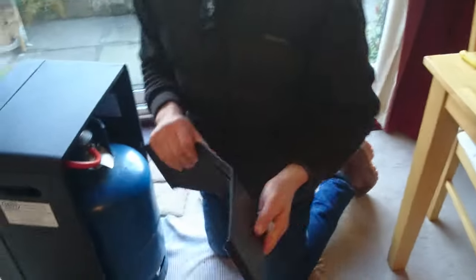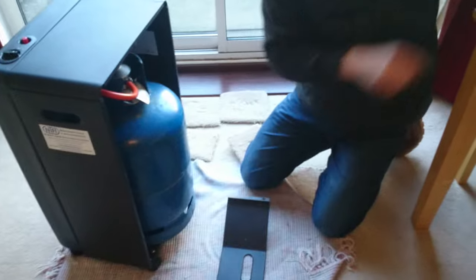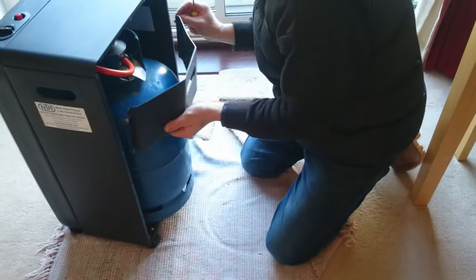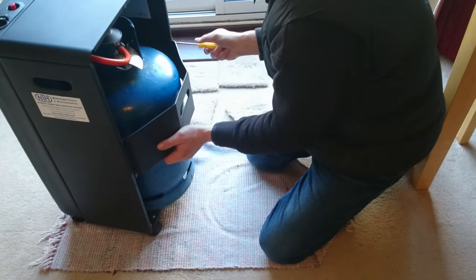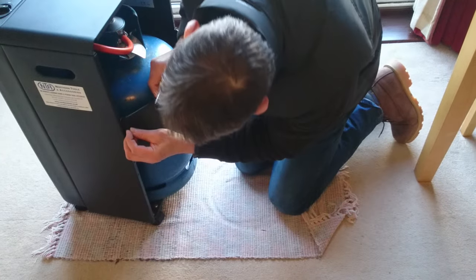For demonstration purposes I'm not going to put the back on... actually I will put the back on. Just as a temporary thing, it normally screws in here, just goes in there like that. It goes on there and is fixed by four screws.